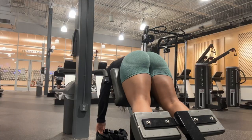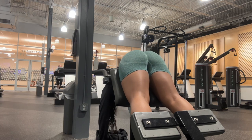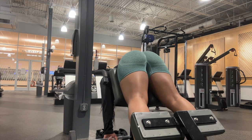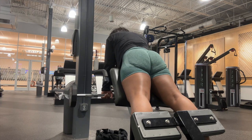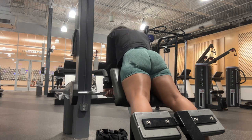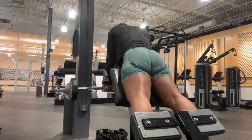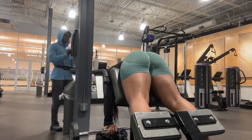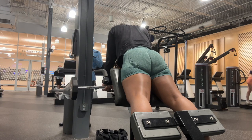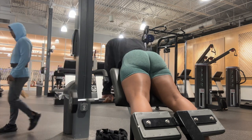Next I moved into reverse hyper extensions. I went across the entire gym to grab that barbell — so worth it. With plates I don't really feel the burn as much, could be my form, but my form on these is so much better. And guys, the butt was popping — so much booty, good googly moogly. I am very proud of my results.